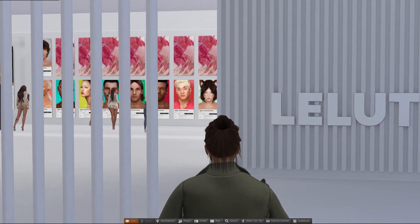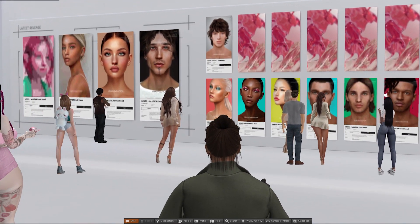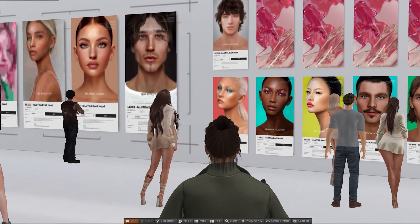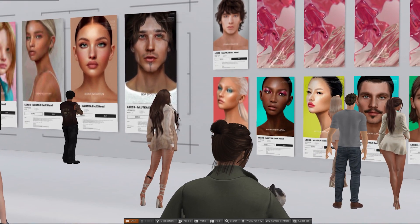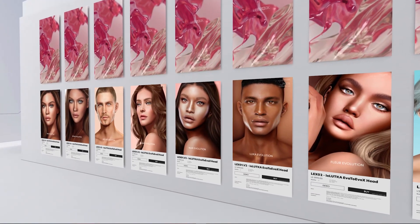So we're at the main store now. It's a nice clean open design. It usually gets quite busy here — it's a popular destination. We can find the heads over on the back wall and there's a large range to choose from. Lelutka tend to be very good with consistently producing new releases throughout the year.